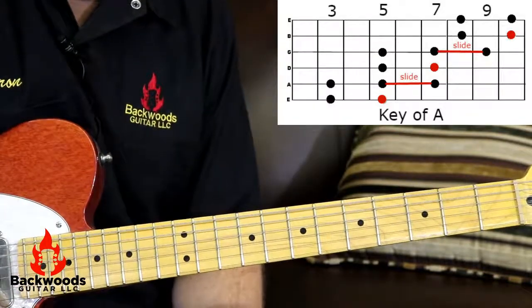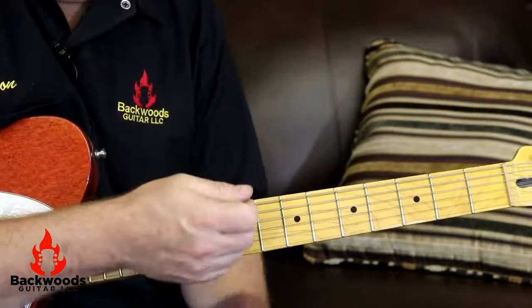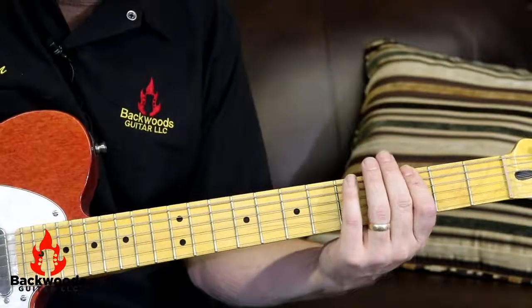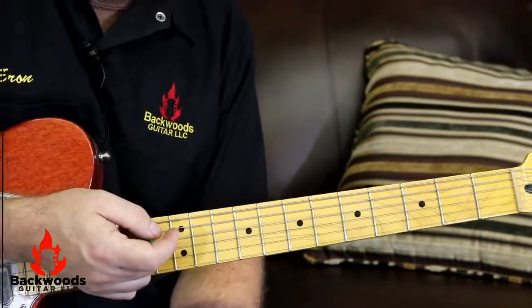Eventually you'll come up with a whole lot of really cool, useful licks. You use this all the time in blues, country, rock, punk, funk, fusion — anything. You use this all over the place. So I hope that helps you out. Get the practice in over and over and over.